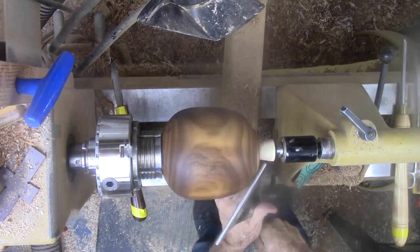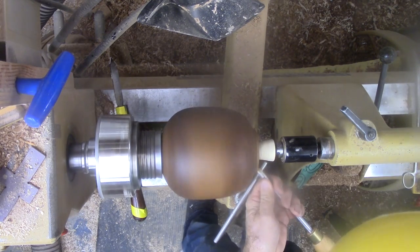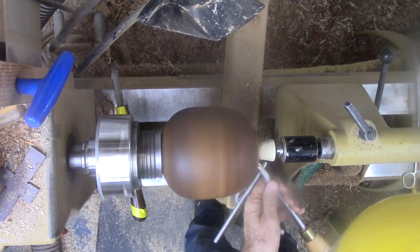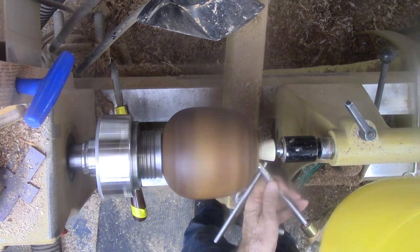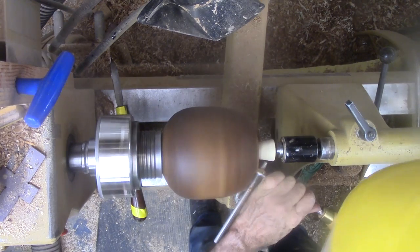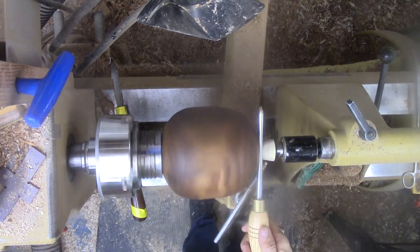I do not like hollowing through a very small hole. The larger hole on the base was much more comfortable for hollowing. It did require a tapered plug, but the plug was not that difficult. Using the neck as a tenon was easier to finish the base than carving or sanding.